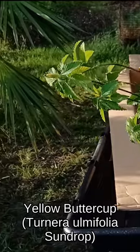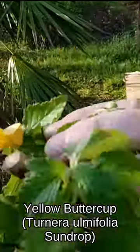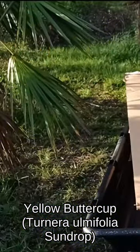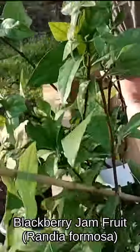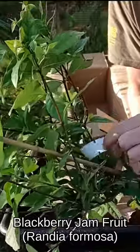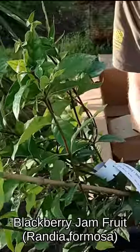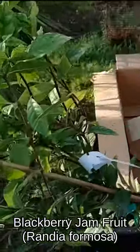It's another yellow buttercup — this one even has a flower on it already. And this is the same as the mystery plant before — so what is it? Oh wait a minute, no it isn't. Is it? No, I don't think so. I'll get back to that mystery plant. But this is a blackberry jam fruit.